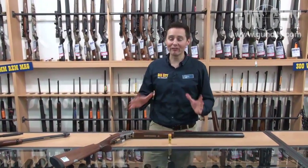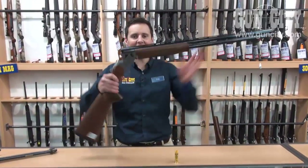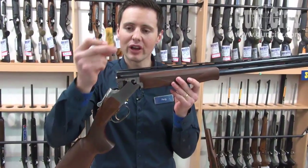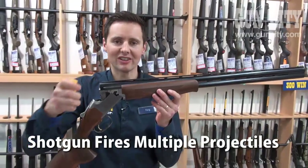Hey there and welcome back to Gun City. I'm Ferg and today I'm going to tell you all about shotguns for beginners. So this here is a shotgun. The main difference between a shotgun and a rifle is the shotgun throws out a whole lot of little balls, as opposed to a rifle which sends out just one projectile.